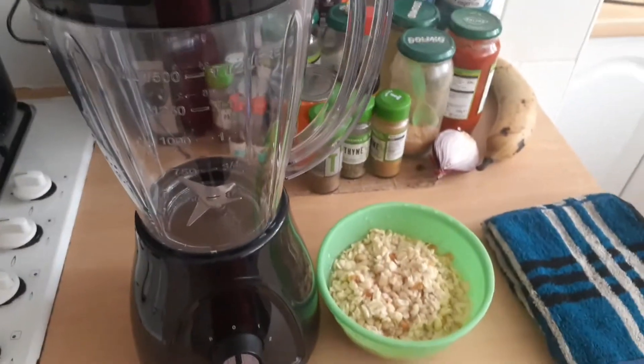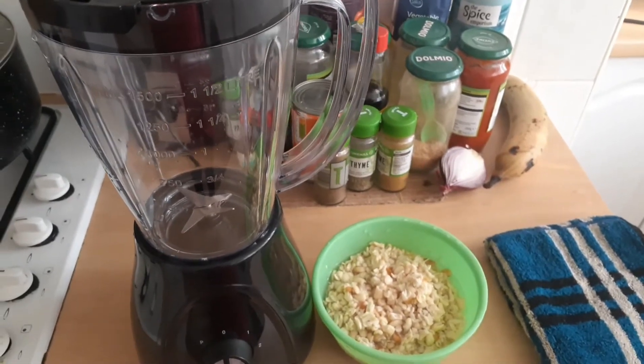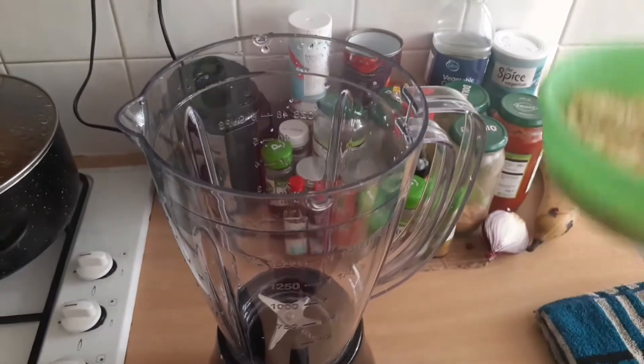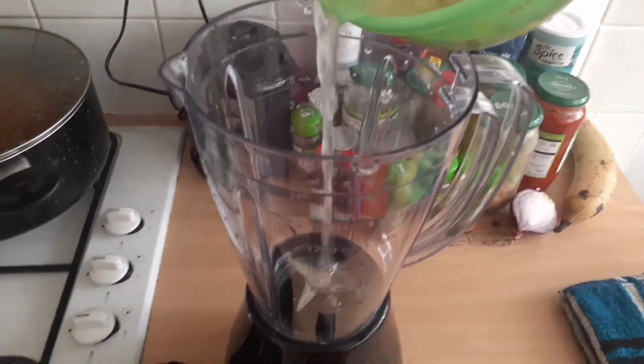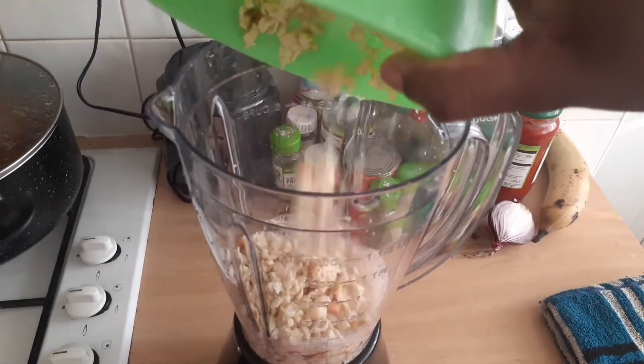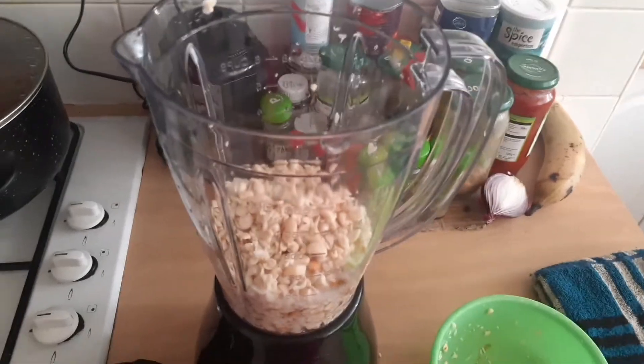Today I will show you how to make this very simple moi moi recipe. I'm not going to be doing too much, but all of the magic will be happening inside of this blender. I'll put my already washed and clean beans into the blender and then go ahead and add the other things into it.